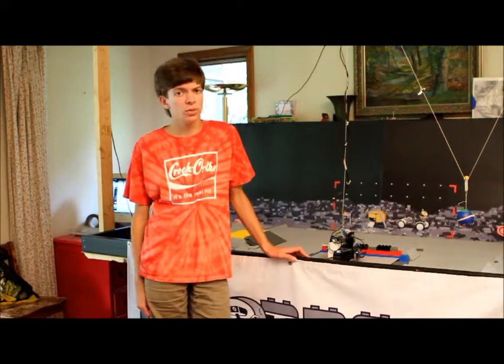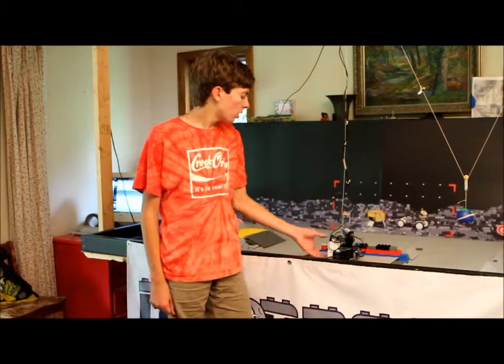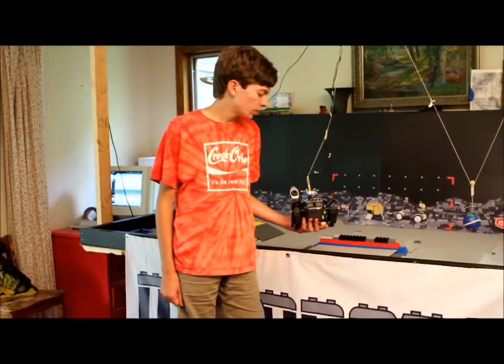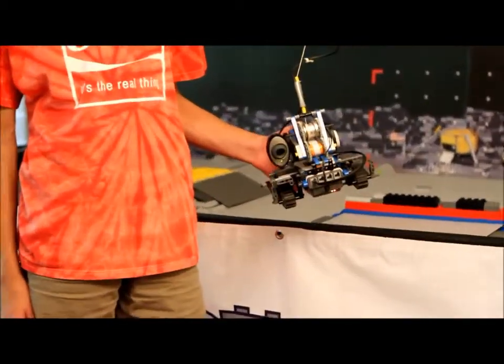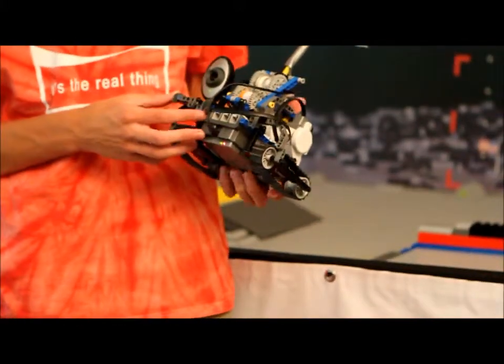Since we've launched Moonbase Lego, we've had a few questions about how it works behind the scenes. The heart of the whole system is the rover. It's just an NXT brick with three motors attached, running an NXTG program which allows it to interpret Bluetooth commands.